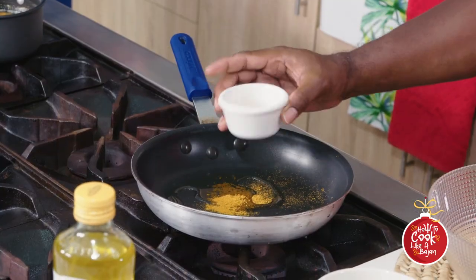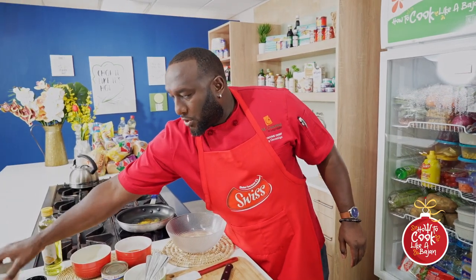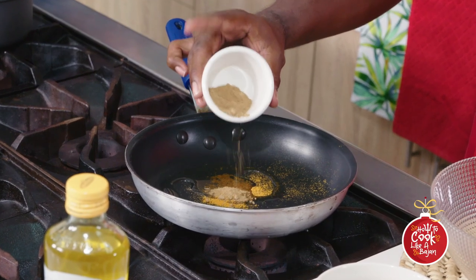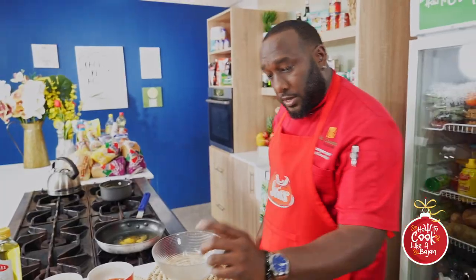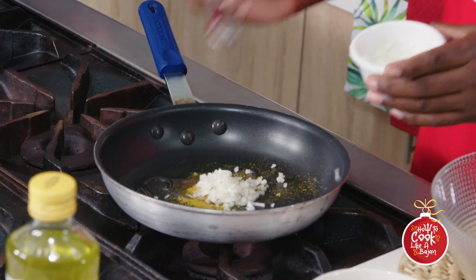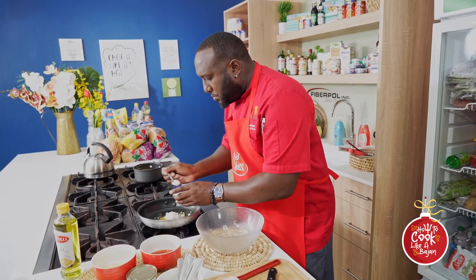A little bit of cumin — not too strong. Some onions; we're going to use white onion to sauté, and then we're going to add some red as well, making the mix a little bit more for good luck.